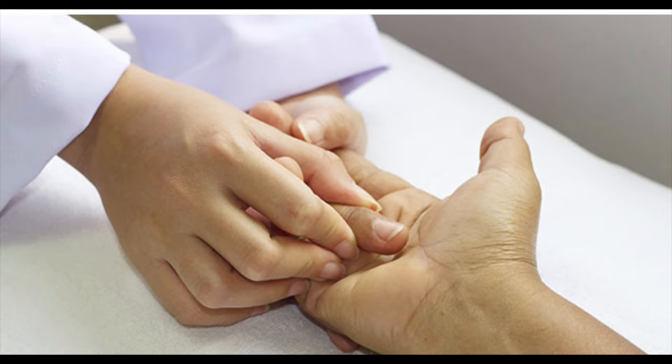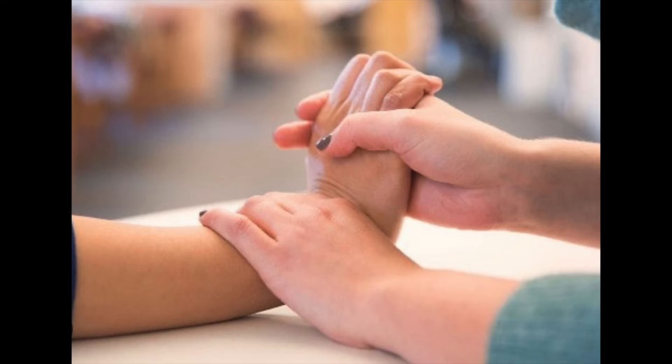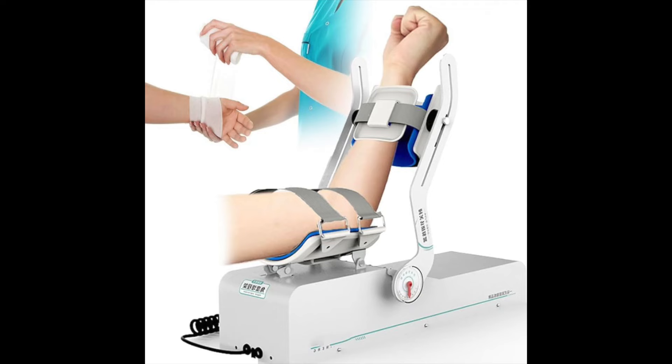Weeks one and two: minimize post-operative stiffness with active finger, wrist, and elbow movements. The next two to six weeks, they're going to aim to progress to full range of motion as pain allows. In some instances when the repair is tight — again because of retraction — the arm can take several weeks to straighten out while the repair heals. It's also important not to excessively force the arm to straighten during this period.